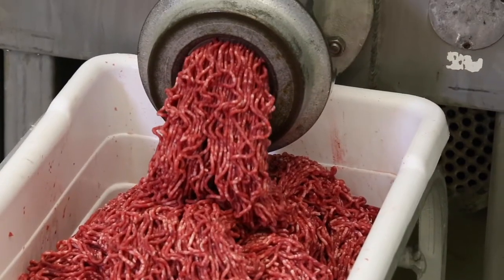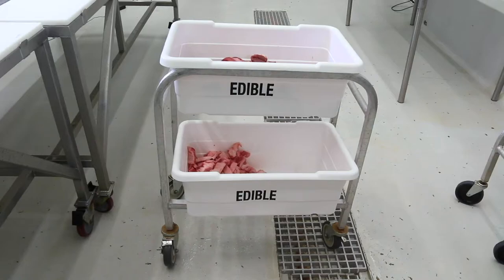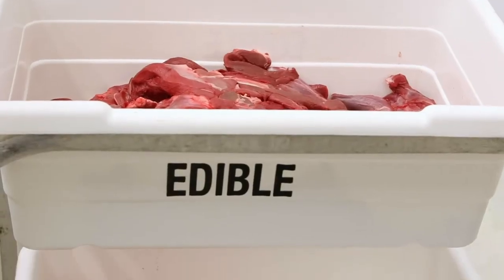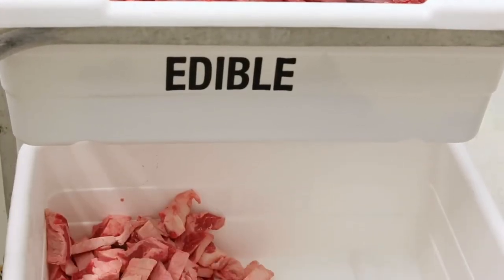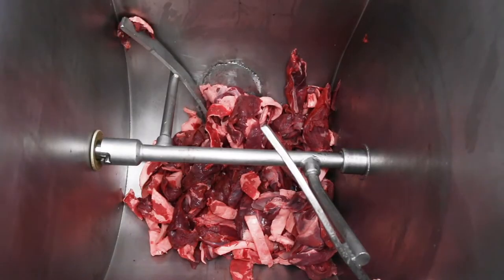Making hamburger meat is a great way to use up the tougher cuts of meat. What you see here is a white container that holds the deer meat on top and beef fat on the bottom. The beef fat is added to the hamburger meat because deer meat alone doesn't contain much fat. This will keep your hamburger meat from being too dry.